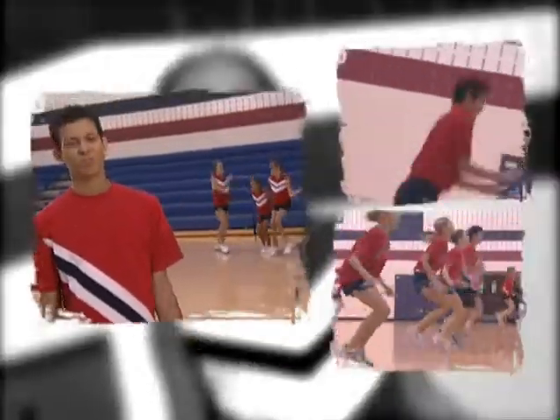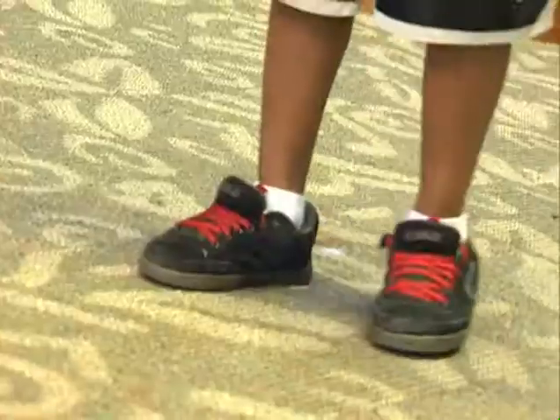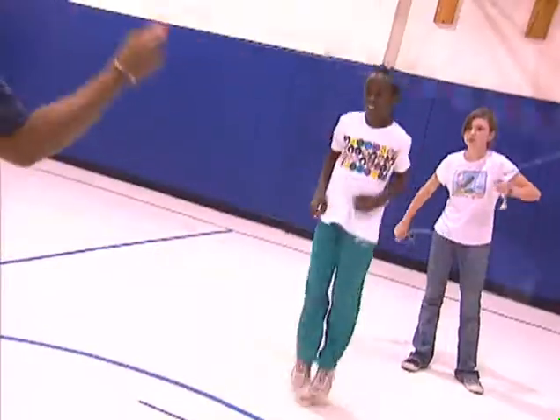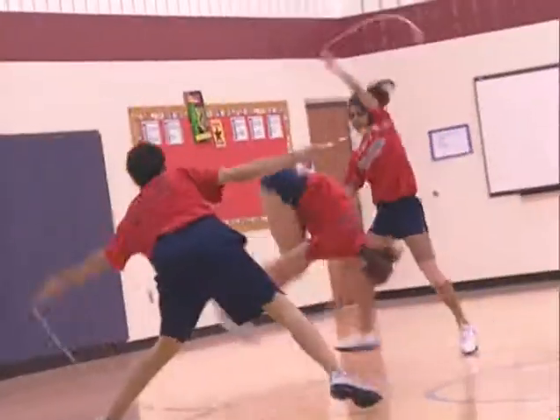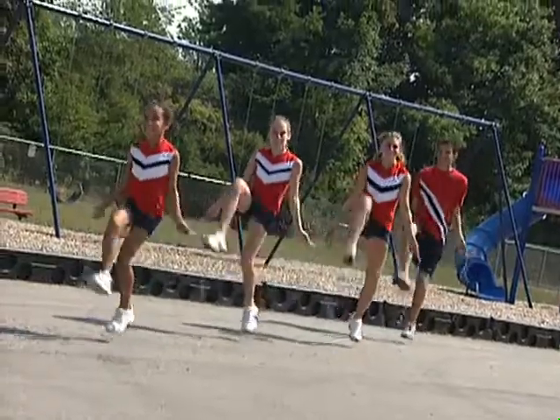Jumping rope is an awesome workout that's great for people of all ages, sizes, and abilities. Everybody can do it. It doesn't cost much, and all you need is a pair of gym shoes and a rope. Jumping rope can be done alone, with friends, or with an entire team. It takes time and practice, but before you know it, you'll be jumping.